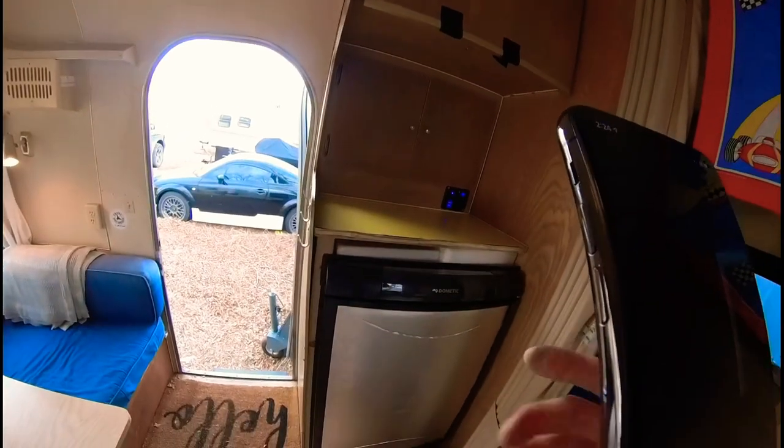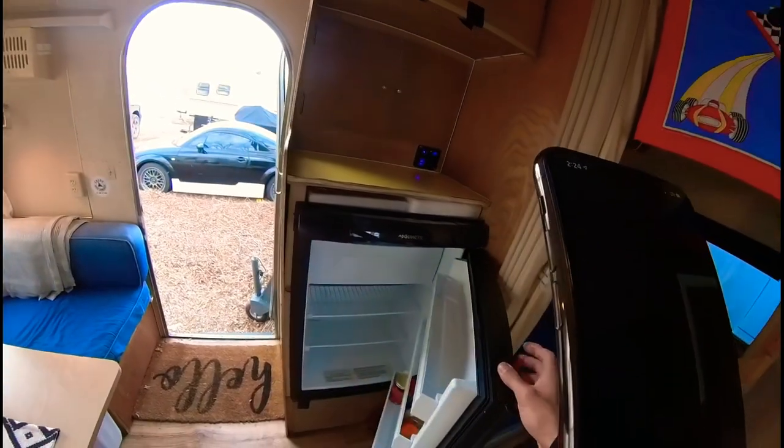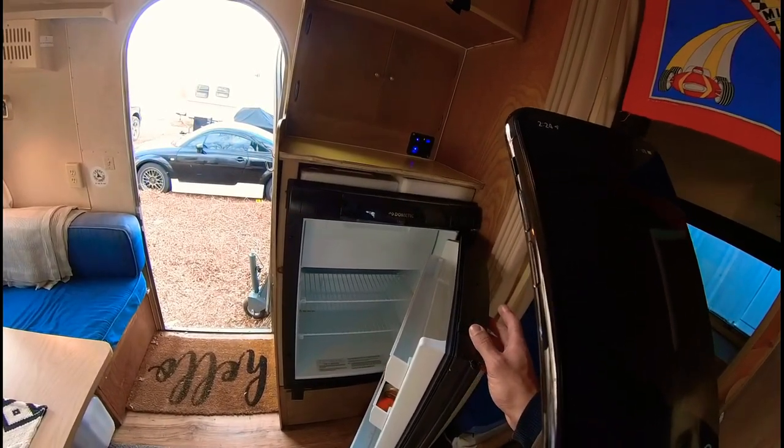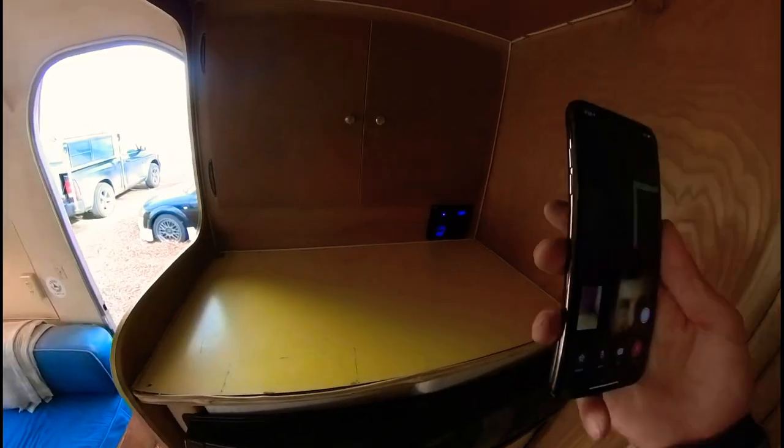The biggest work I've done is replacing the fridge. This is a brand new Dometic 2461 or 2451 unit — it's a two-way, runs on 110 and propane.